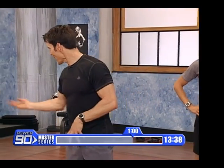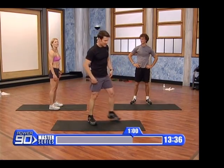This is called the Master — Power 90 Master, not Power 90 Scaredy Cat. Is it Scaredy Cat? No. Let's go, let's go, let's go. Okay, let's go, let's go. Let's go. Thank you.